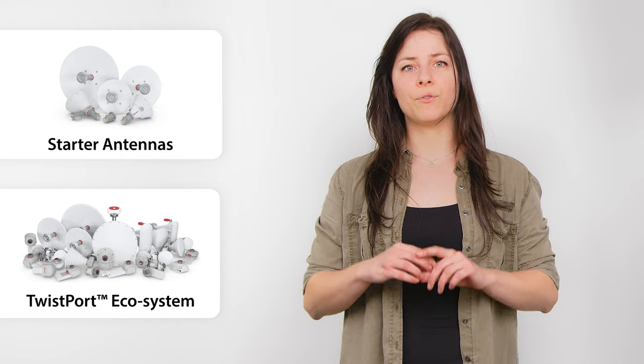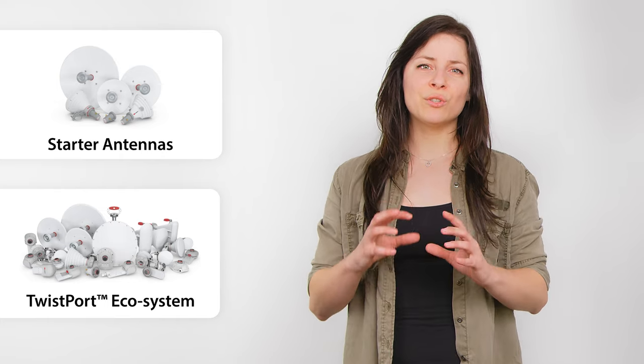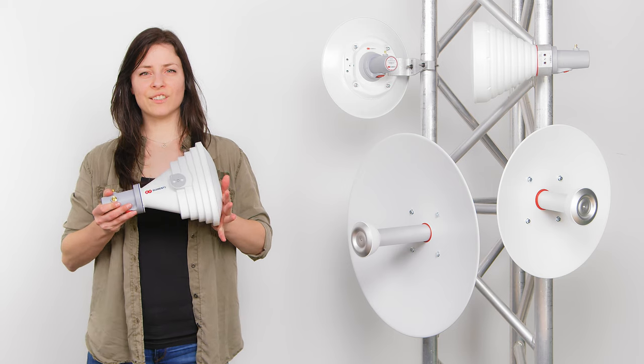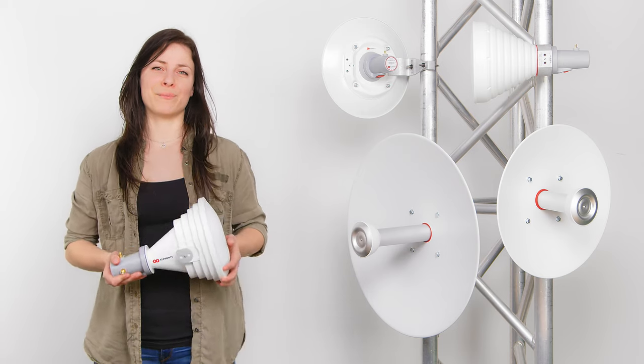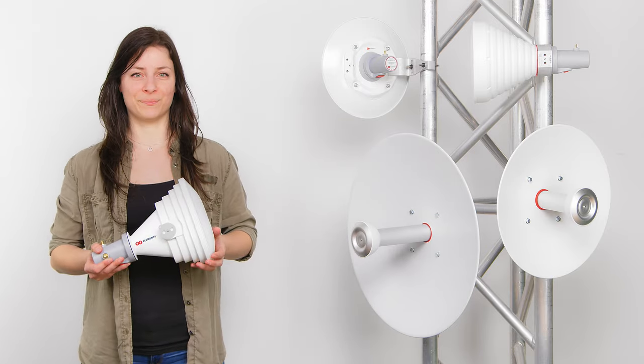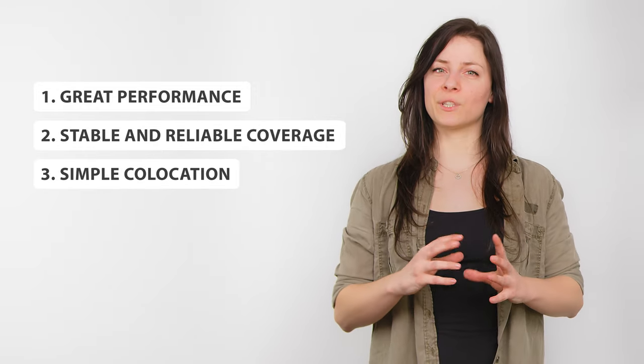Customers who want to benefit from the great beam performance of RF Elements antennas, but they are not ready to enter the Twistboard ecosystem just yet. Starter antennas offer great beam performance. Performance is not where we save the cost, so do not let the low price tag trick you. There are three main points that you need to remember when it comes to our starter products.